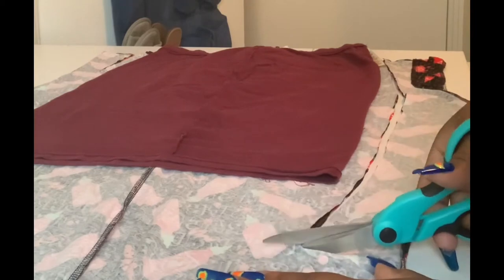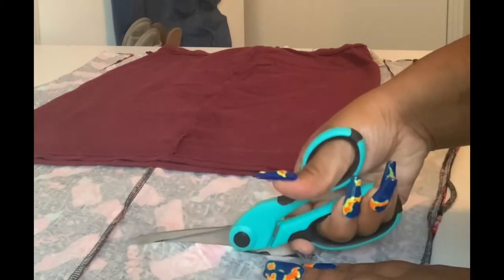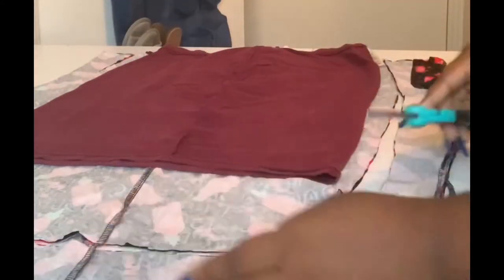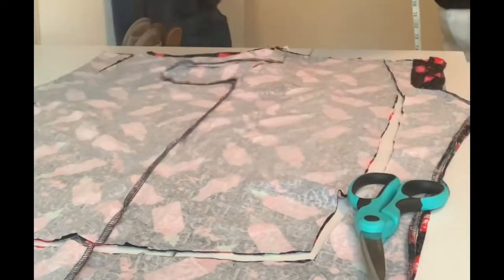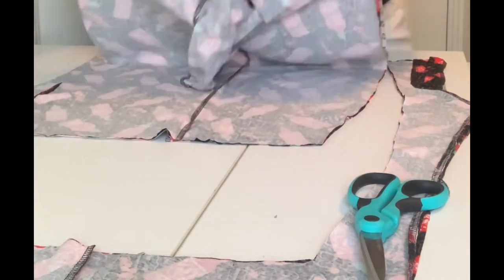I'm cutting a lot further down than the bottom of the skirt because I wanted this to be a little longer. It is fall time, it's a little chilly outside sometimes, and I make short stuff all the time — I just wanted something almost knee-length. The pattern is a little busy for that, but who cares, this is my remake.